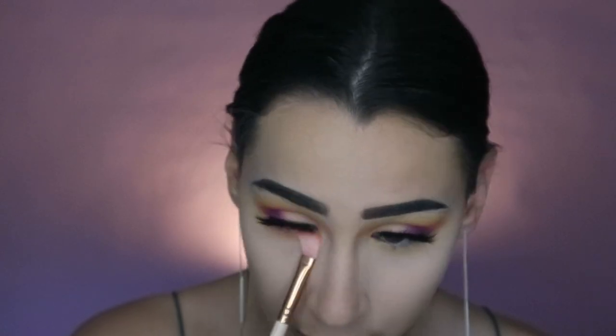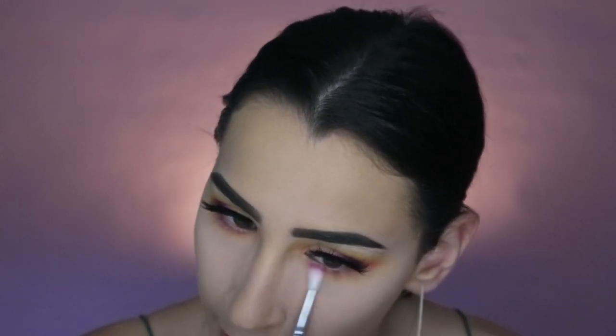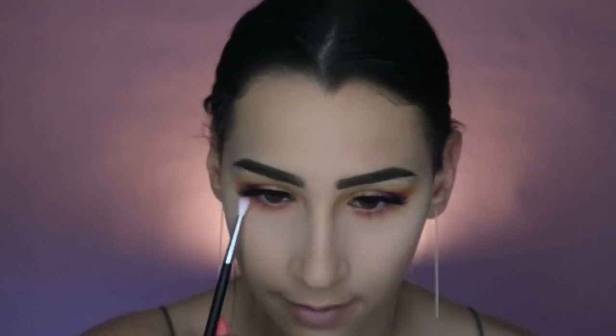This eyeshadow is really complimenting my brown eyes — I think it's the pinks and the yellow. I usually hate my brown eyes but today I'm actually liking it. Now I'm going in with the Morphe M562 brush and Root Canal, the purple, and putting that really close to the lash line each time, getting closer and closer. I love this brush for underneath the eyes.